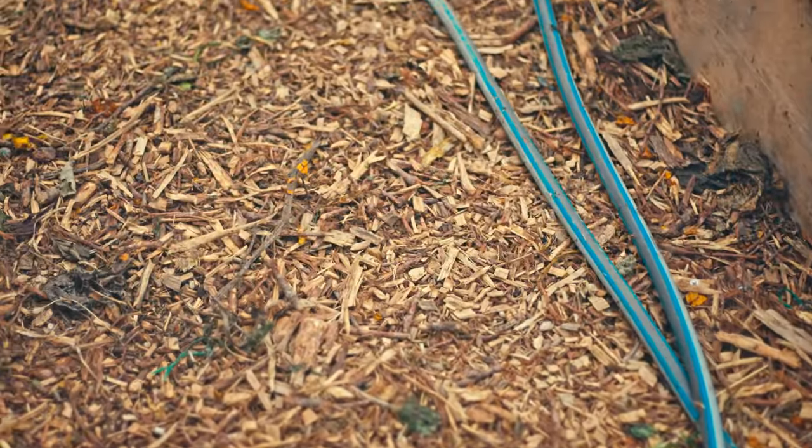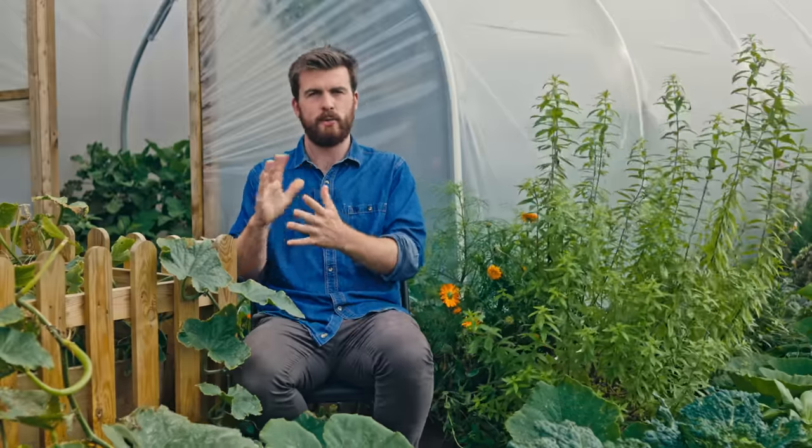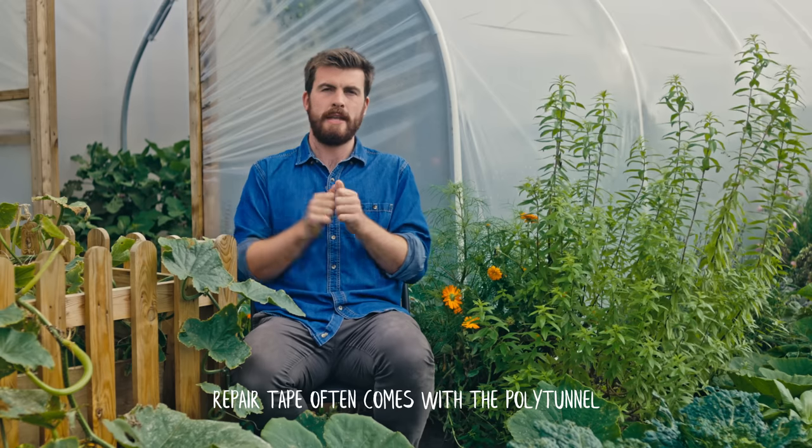Sometimes you look at the cover and think it doesn't need a wash, but once you do it you'll be really glad you did. Give it an annual wash — for me, usually towards the end of winter as a spring clean. Keep the pathways nicely mulched and clear, and when you're washing the sides it's a good idea to check for any small tears or rips, because you can get polytunnel repair kits — a special tape that prevents tears from growing in size.